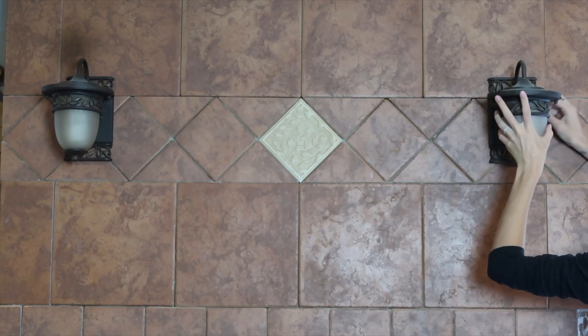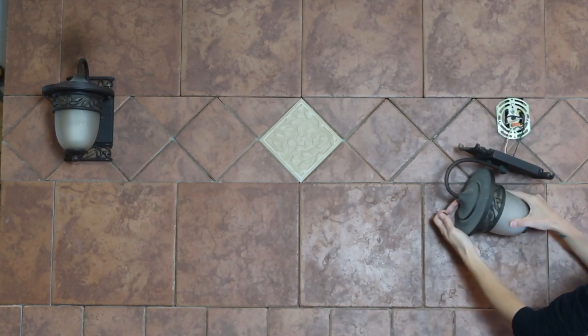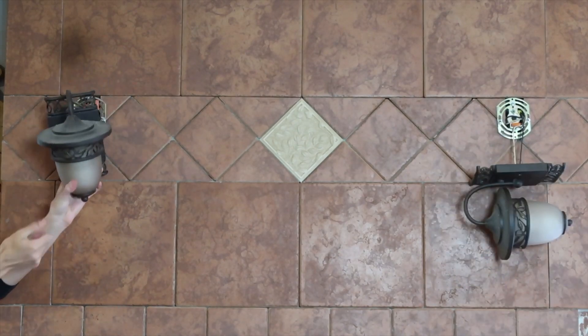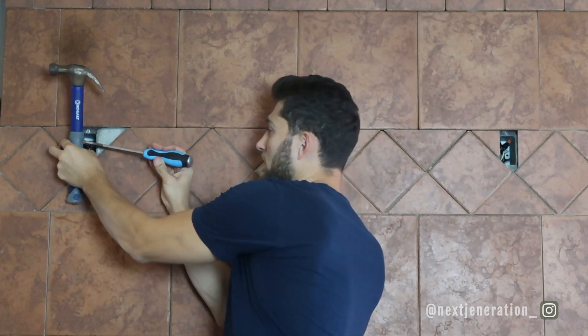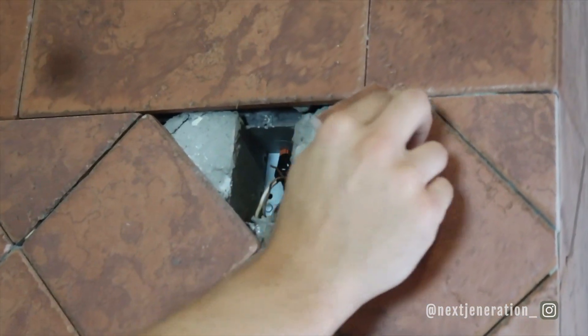Step one: demolition. First I'm going to remove the lights and get those out of the way, then make sure all the tile is ready to be removed — specifically the tiles from behind the lights. We also need to remove that hideous decorative tile. Hopefully the tiles just come off in one piece and we don't have a mess.